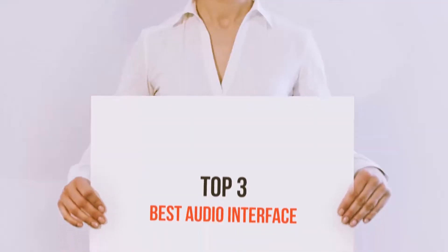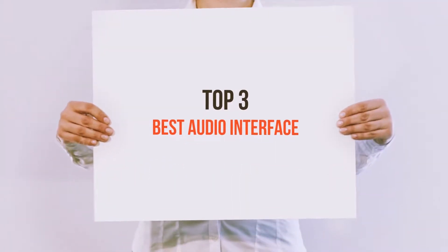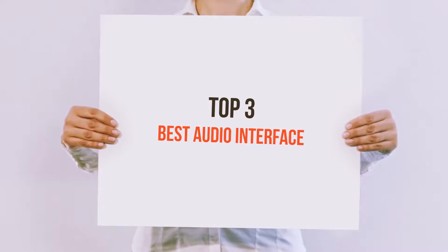Hi everyone, welcome back to my channel. Today I'm going to talk about the top three best audio interfaces.